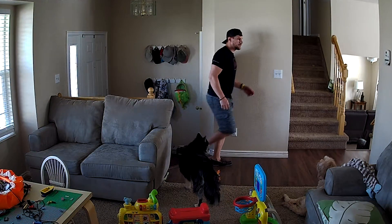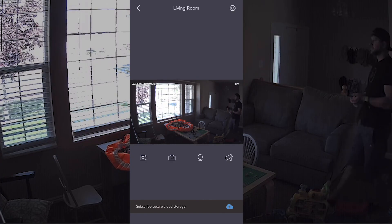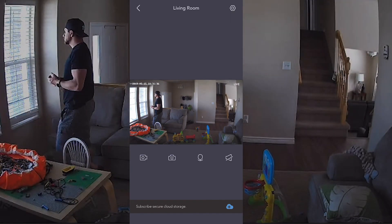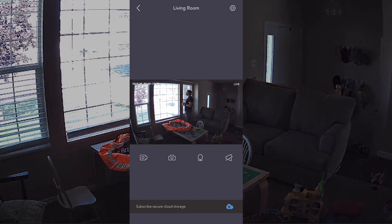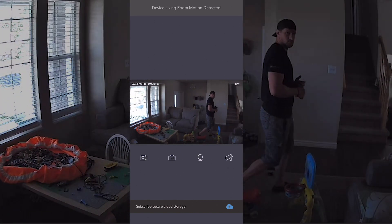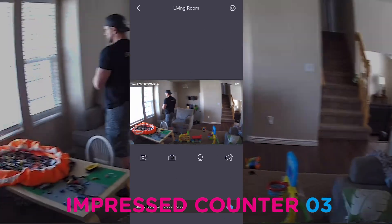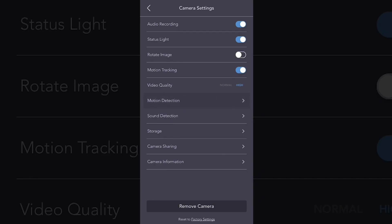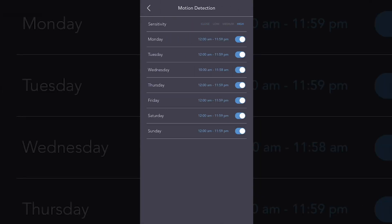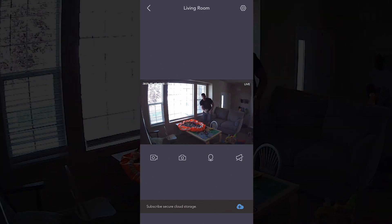Now me being a father of three — having three little boys that just go all over the place — I love being able to keep an eye on them. I want to know when they're trying to escape or leave the house, or if someone's trying to get in or dropping off a package. So the motion and sound detection is a must, and I'm very impressed with the response time. You just go into the app, choose a day, choose a time that you want it to be on, and then if there's any motion or sound, it will pick it up and send a notification straight to your device.